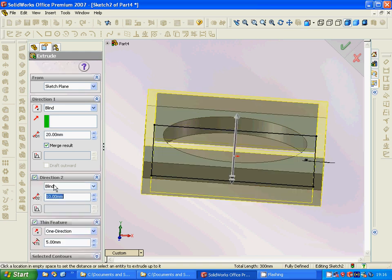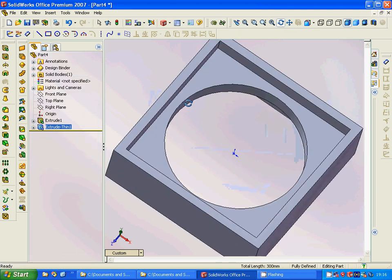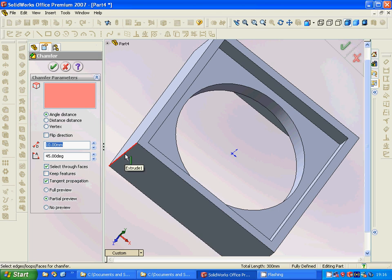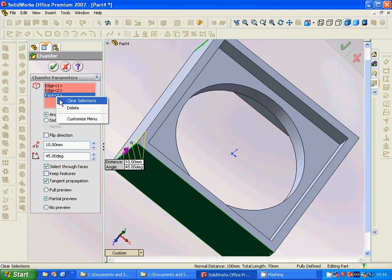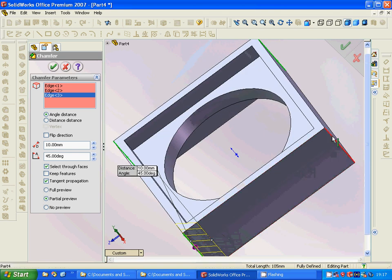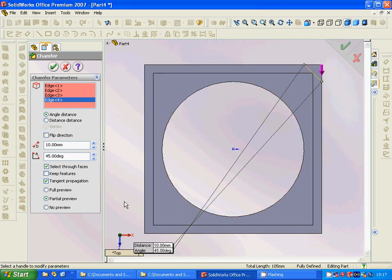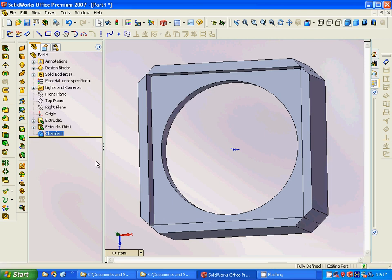The extrude is 20 in one direction and 15 in the other direction. Now we have this shape — it is very nice. We are going to make a chamfer on this, 10 by 45 degrees is proper. That face must be included, and we have that edge and that edge. From the top we can see if everything is okay — yes.